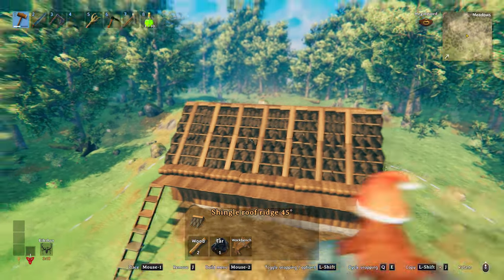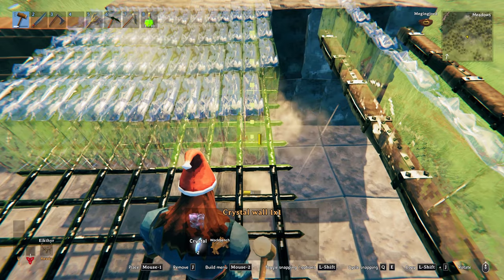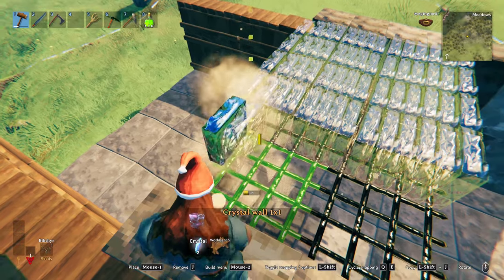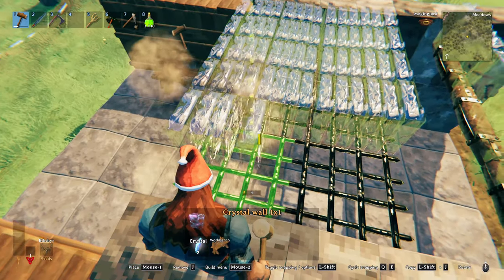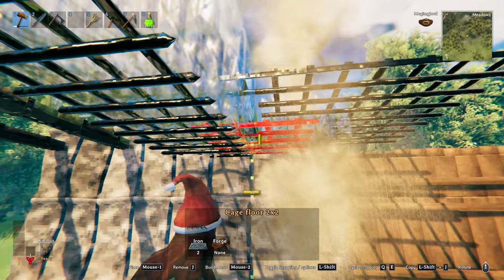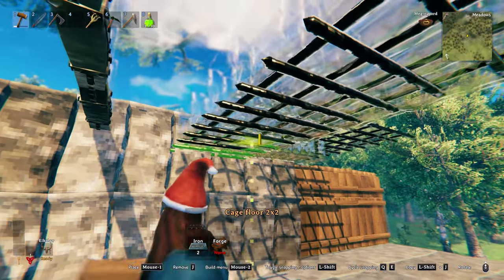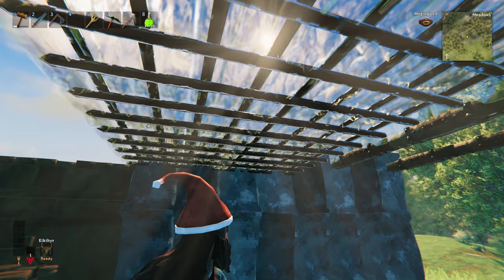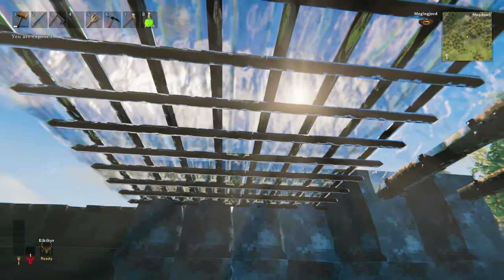Flat roofs may not offer as many options as pitched roofs, but that doesn't mean they can't be cool. If you are looking for a more modern style, you could go with the glass blocks and stack them on top of the iron grids. Alternatively, hiding the iron grids in between the glass is also an option. A great bonus of using the glass blocks — they would let the sunlight beam through, providing tons of natural lighting.